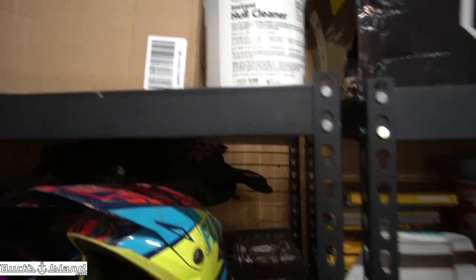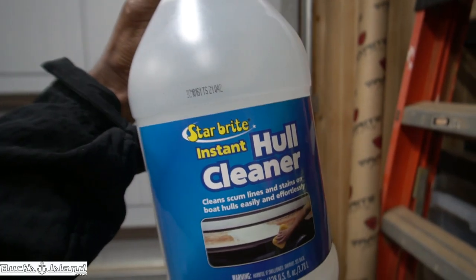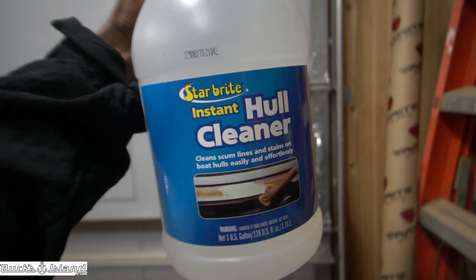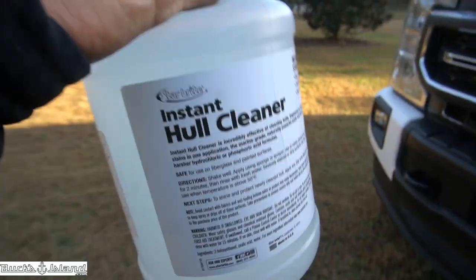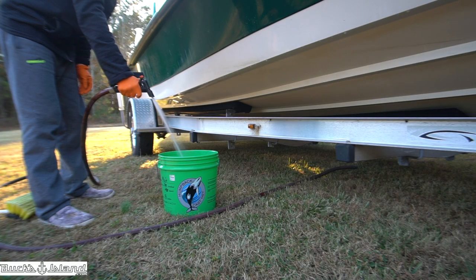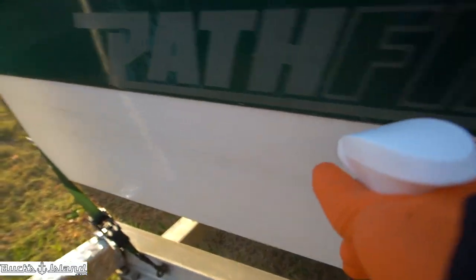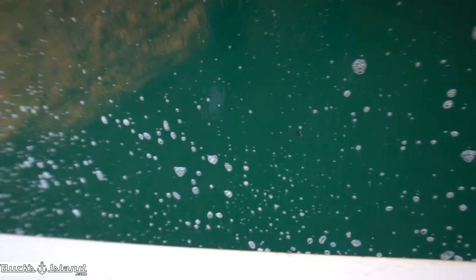Let's go in the shop here. We need this — this is what we're going to use to pretty much knock some of that oxidation off. I'm going to spray this on, let it set for about two minutes, and then I'll come back and brush it off. You'll need a good clean brush to rinse and get all that off.